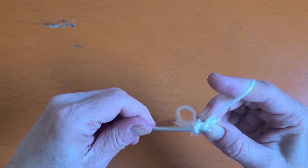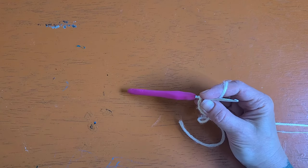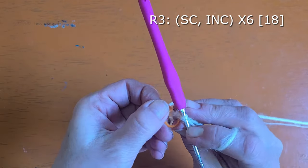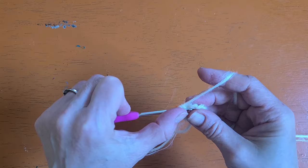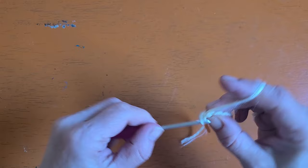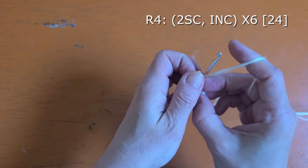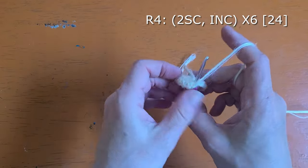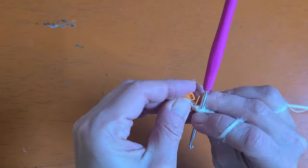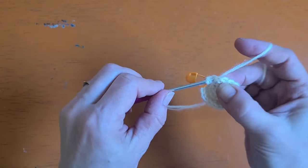For round three, this is where I like to go ahead and add in my stitch marker so that I don't lose track of my rounds. We will be doing one single crochet for round three followed by an increase. Place your stitch marker into the first single crochet, followed by an increase, and repeat that all the way around six times. For round four you will be doing two single crochet followed by an increase, then repeat that six times around.